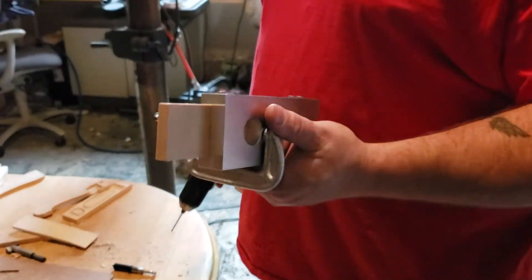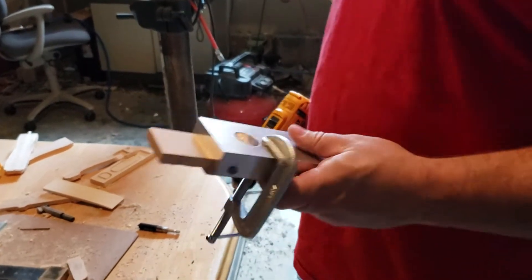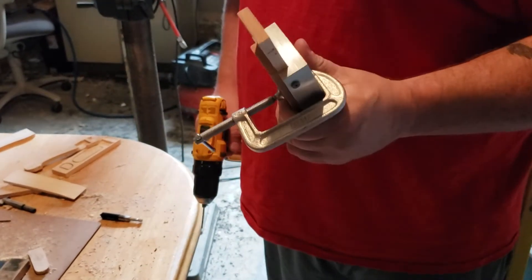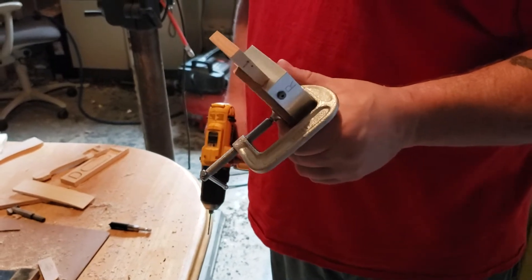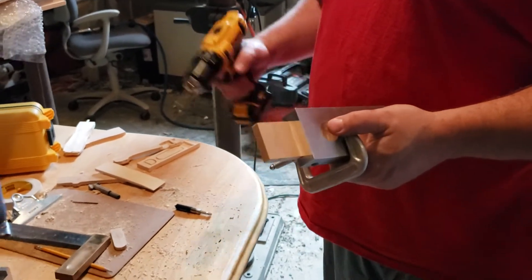All right, listen up real quick. This is the best way I found to use these drill jigs. If you're using a pin vise, don't use a pin vise — it's not worth it.